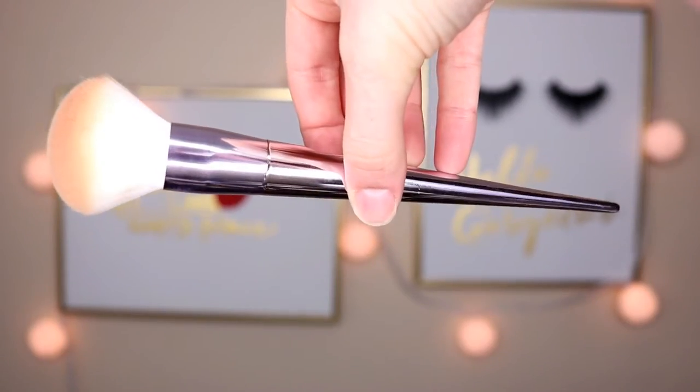Now onto the bronzer brush — or more specifically the flat contour brush. I used this for my contour and bronzer and it worked really nicely. The only thing is I wish it wasn't so round; I wish it was pinched a little bit so it would be easier to get a really precise line on my face. But this brush blended out the contour and bronzer beautifully. You could also use this brush for blush, but I prefer a different brush for that.